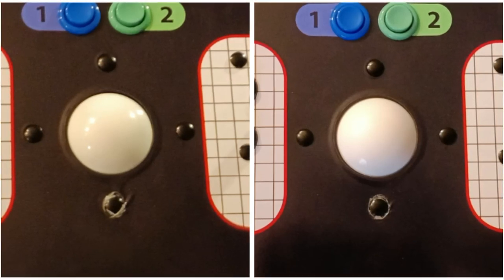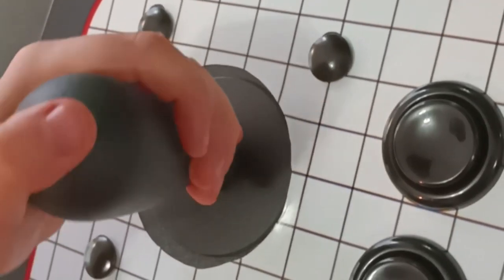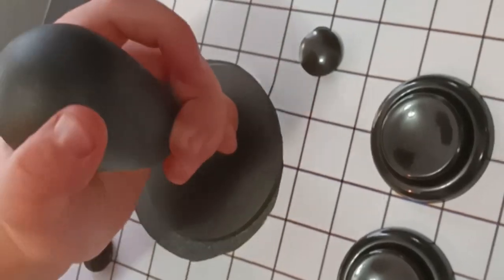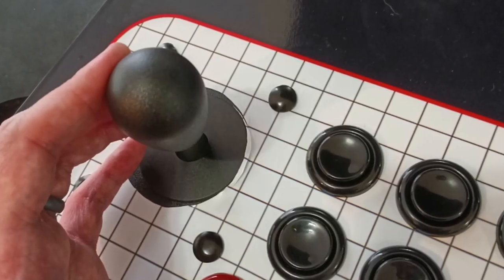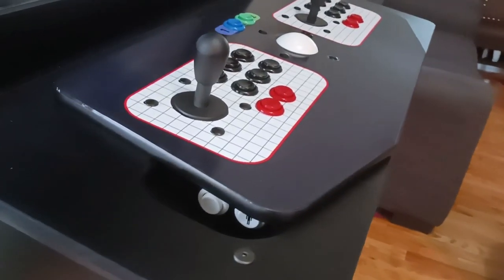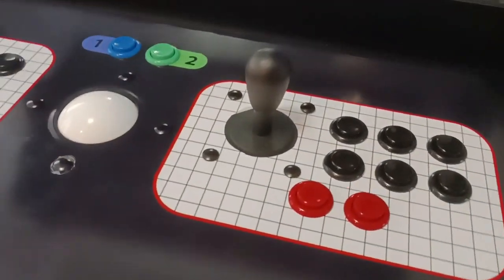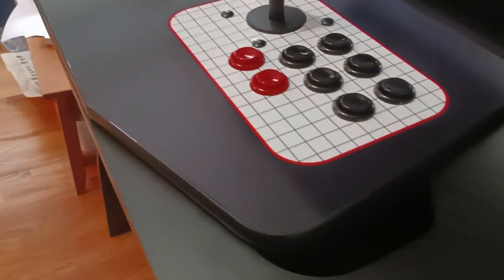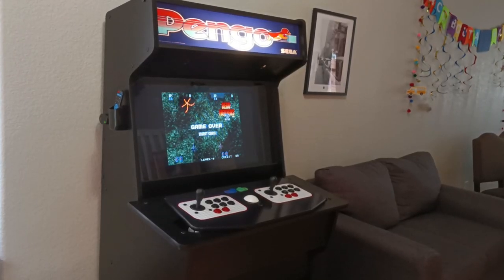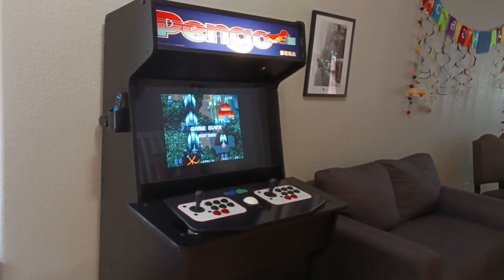I took an exacto knife and cleaned it up. I also noticed that while the holes for the joystick were large enough to get it over, I was bumping into the graphics while playing. So I also used the exacto knife to make the joystick cutouts a little larger — just pushing the joystick in each direction and tracing around it with the knife. On the two-player controller you can see a little bit of the graphic peeking out, but with that gray background it's not as bad as it could have been.